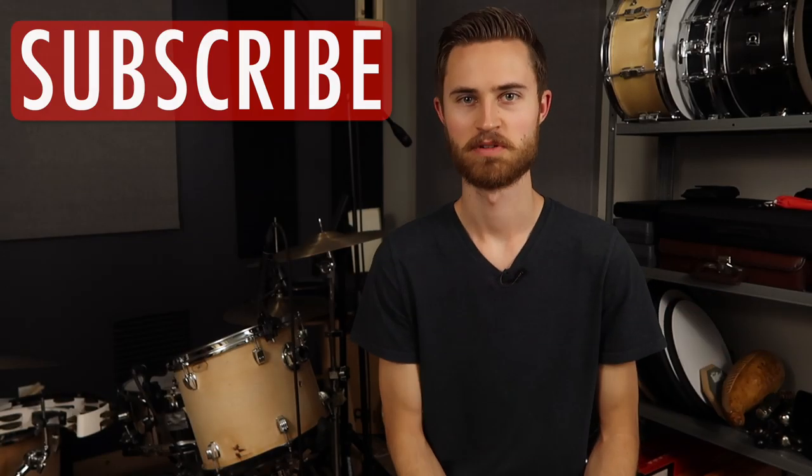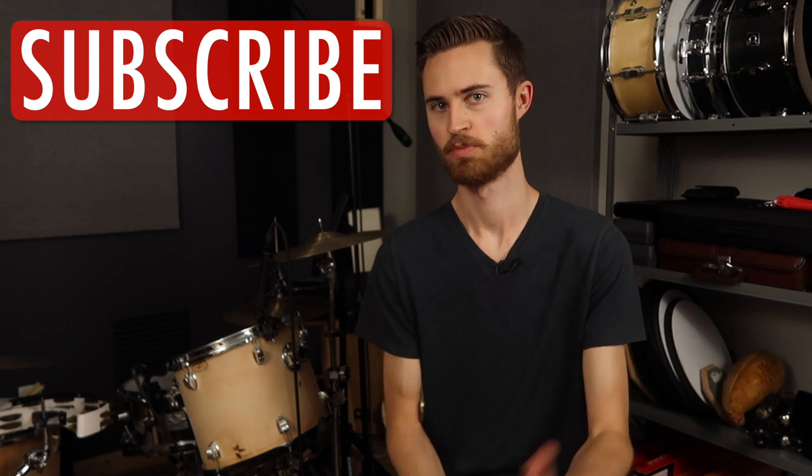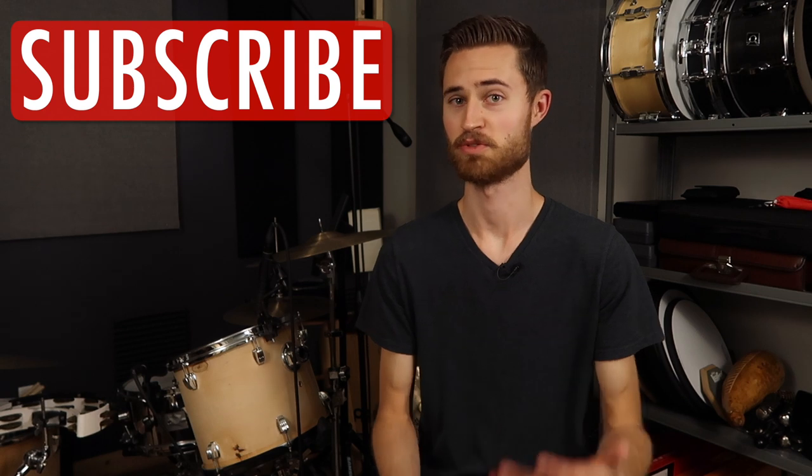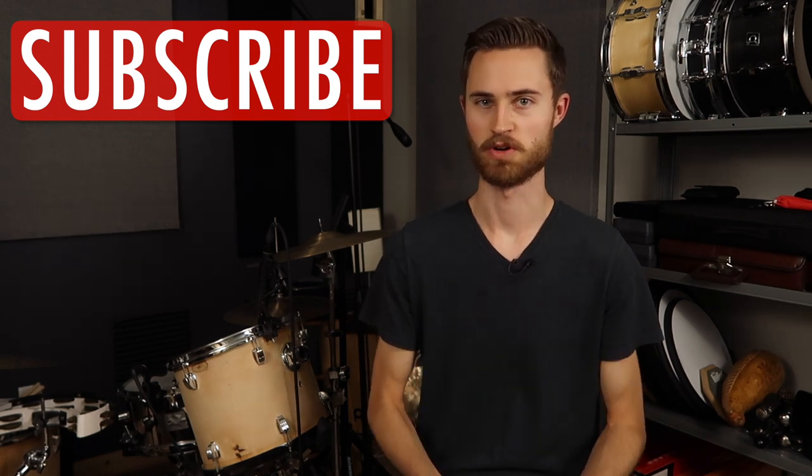I hope this video helped you out and provided something valuable to incorporate into your practicing, playing, and gigging. If that's the case, I hope you'll share the video and subscribe and become a fellow Non-Glamorous Drummer. Thanks guys, and I'll see you on the next video.